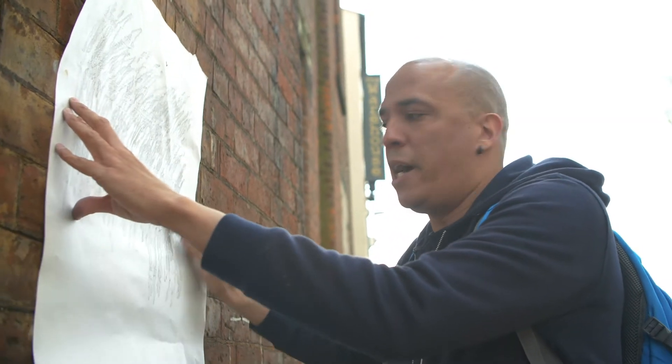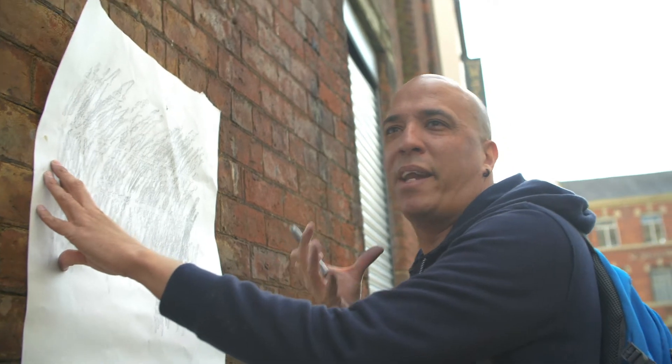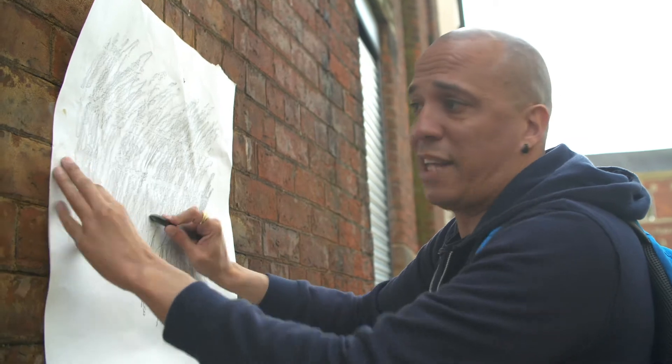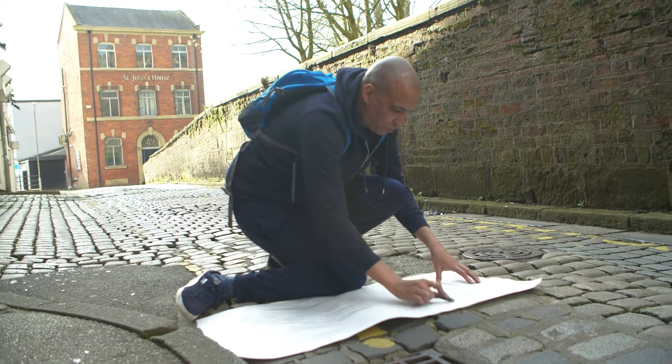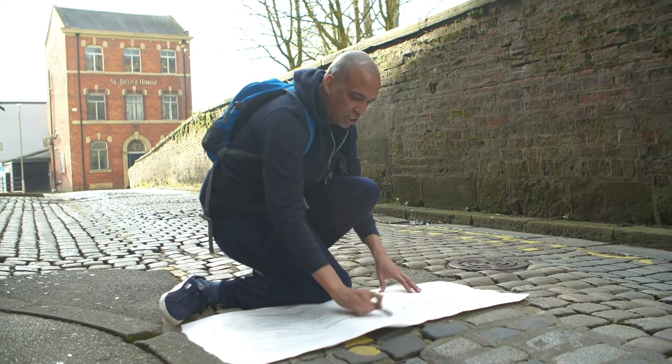Capturing creative surfaces isn't just about looking for something that might already be a formed image. It could be something like a wall, because walls have really good textures — look at the ridges here — or even the cobbled street. It's about being experimental, looking around you at the world, seeing what textures you can pick up.